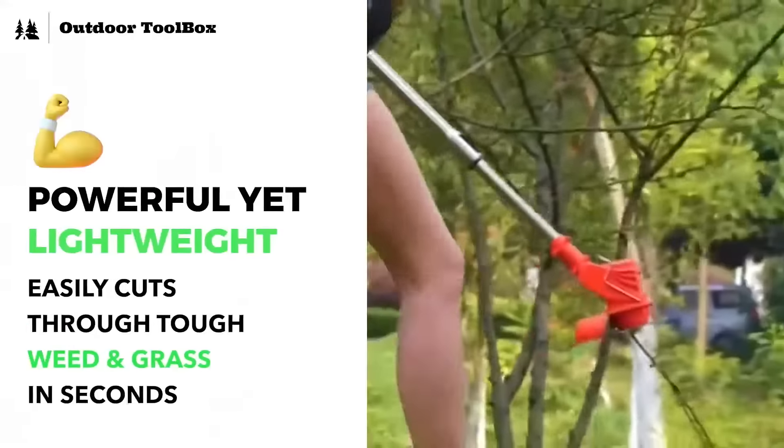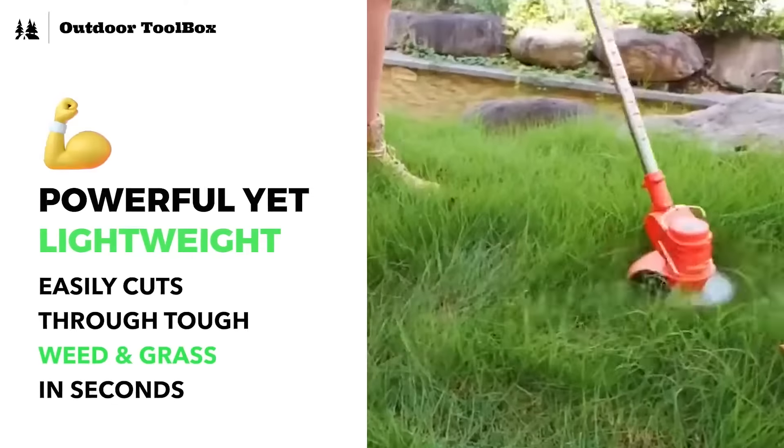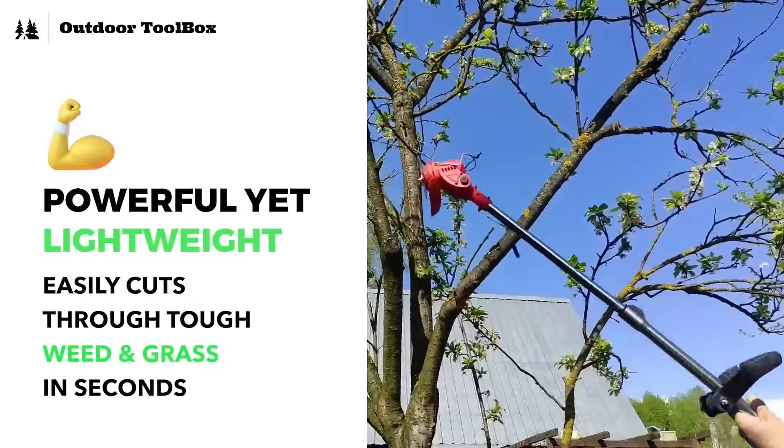It's amazing, right? Because of the cool 3-in-1 use, now I can easily cut through tough weed, give a perfect edge to my lawn, and even trim thick branches without much effort.